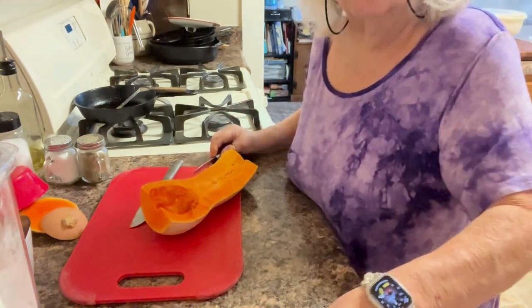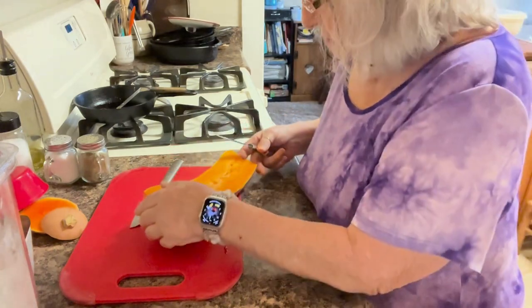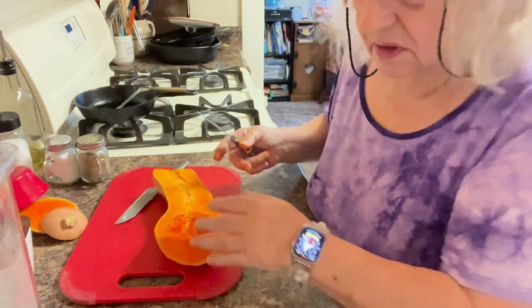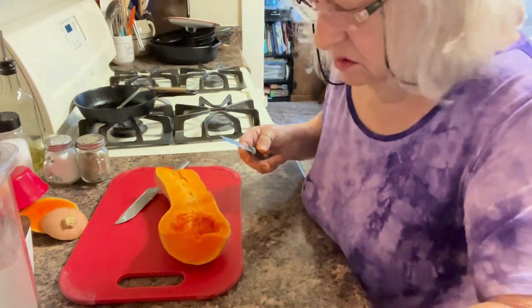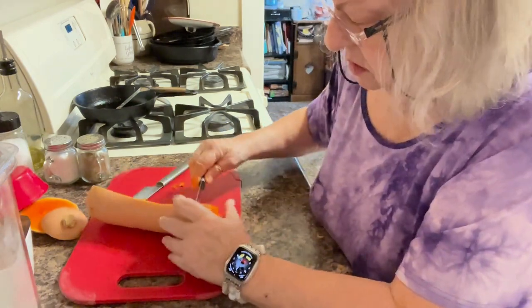I went through four knives trying to get that cut, and those weren't even sharp. I had just sharpened one of them though — I don't know why it was so dull.